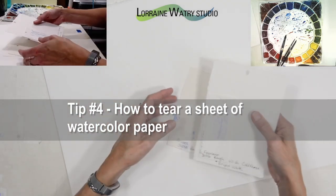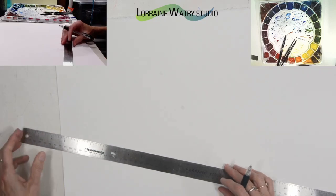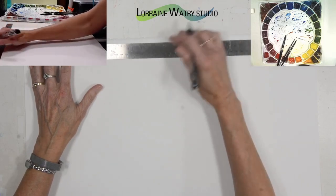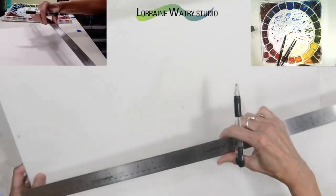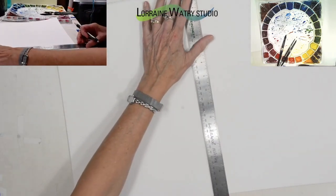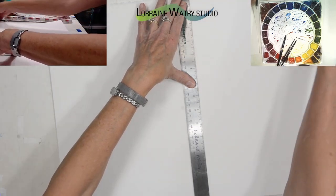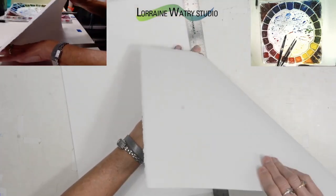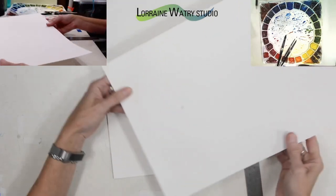Tip number four is how to tear a sheet of watercolor paper rather than cut it. To tear a sheet, I just take my ruler and measure out the size that I want — this is actually a half sheet already torn down, so I'm going to measure for a quarter sheet. I put two marks on the paper, and using a ruler with a little bit of a sharp edge, I pull at an angle and press down on the ruler at the same time. With 140 pound paper it easily tears and then I've got a quarter sheet.